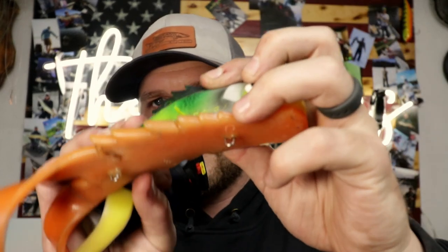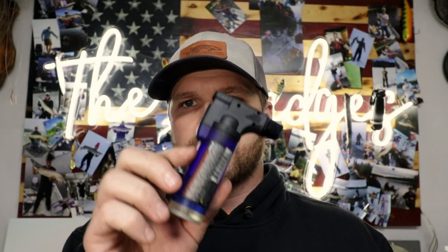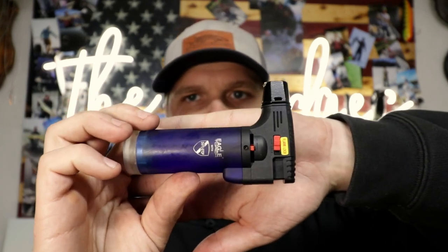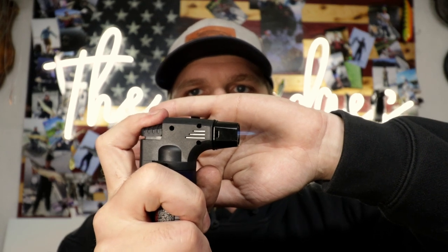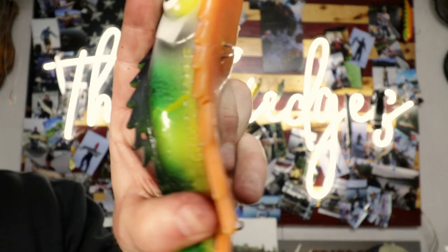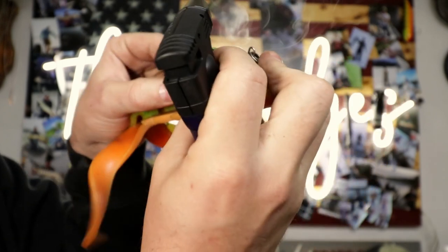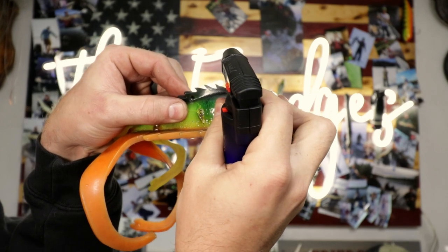The next technique for mending rubber — and this works really well with side lacerations — is a finger torch, which you can buy at just about any automotive store. I like to keep a couple of these in a Ziploc bag in the boat. What this allows you to do is light a tiny pinpoint flame, and what I like to do is shoot the flame into the opening of the laceration and then push it back together.